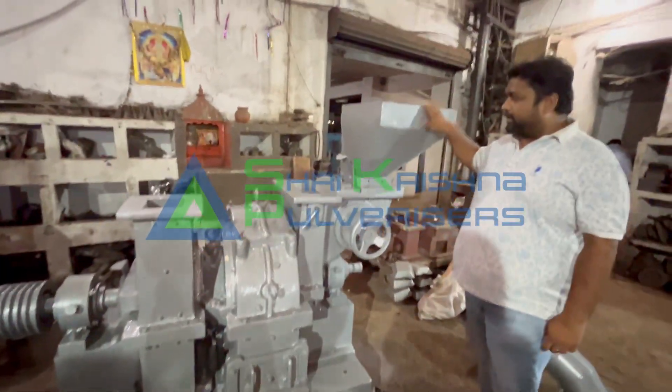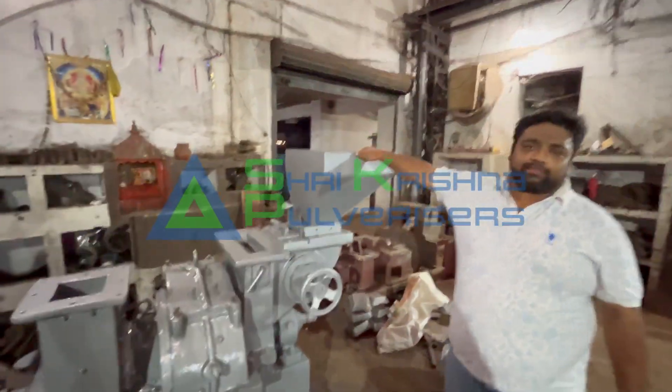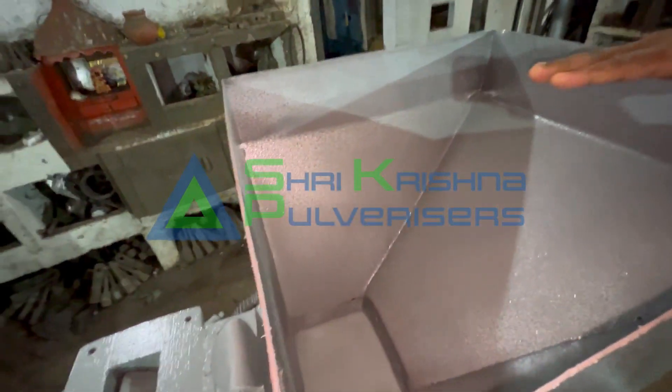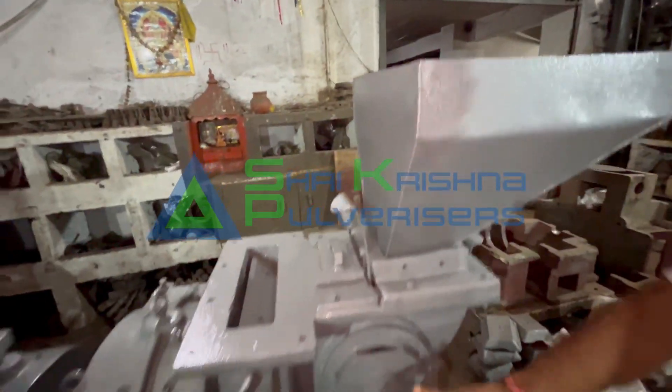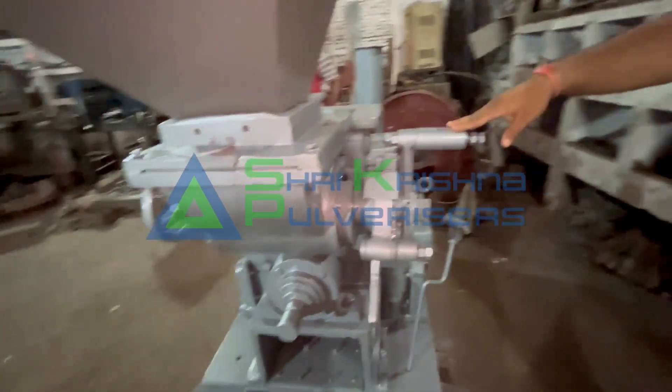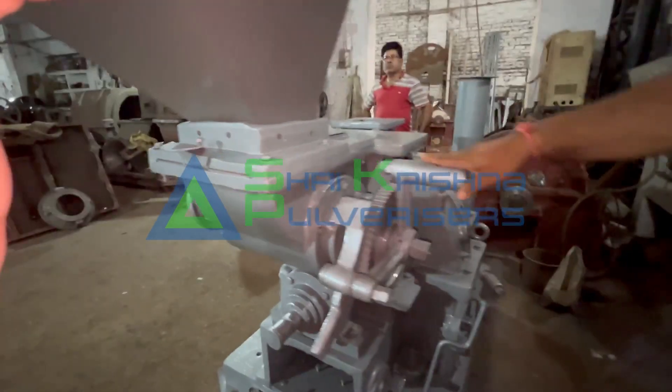This is a hopper. You have to fill the leaves and seeds in it. After that, this is our automatic gearbox system. This is our gearbox.